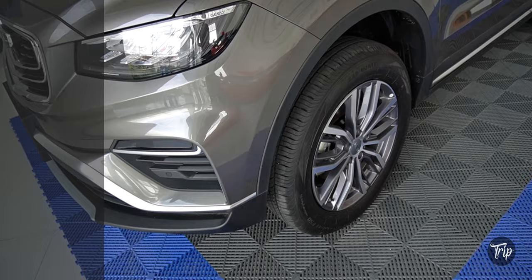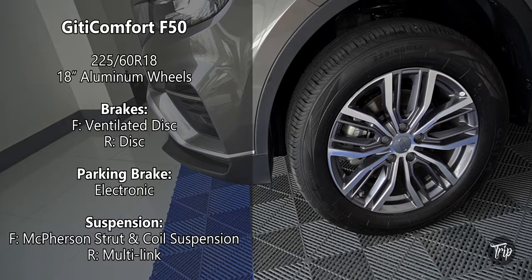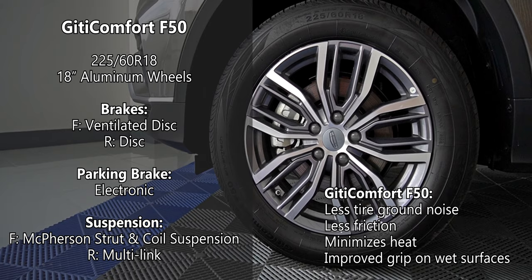It's got 18-inch GT Comfort F50 tires with aluminum wheels and disc brakes all around. The Ascara has a McPherson strut and multi-link front and rear suspension.